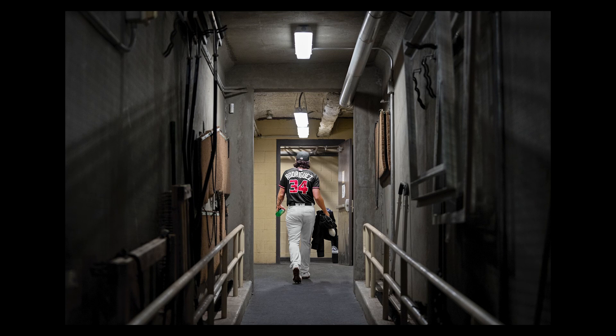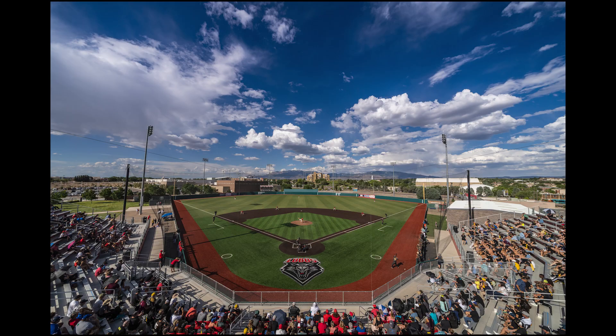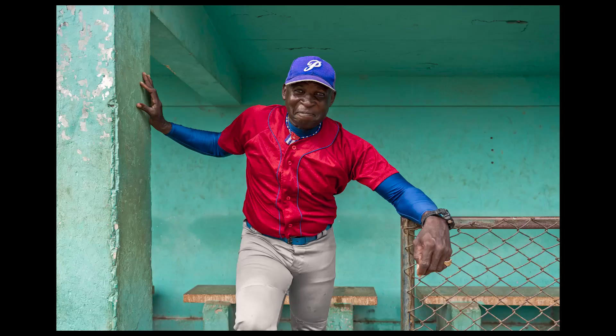Tip number one: have a plan. Before you head to your shoot, create your plan. What is the picture you want to make? The story you want to tell? The message you want to convey? Is there a certain player that you want to focus on? Is it about a historic venue? A coach that has a special story? The internet makes it easy to research and then you can formulate your plan.